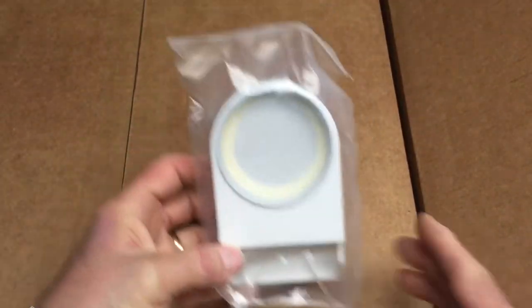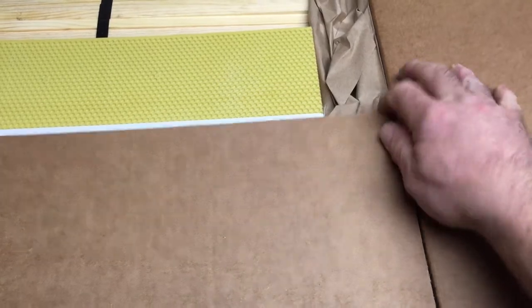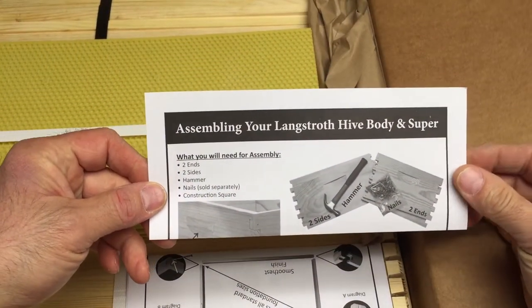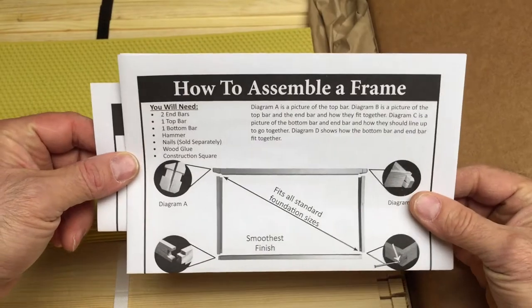In here — there's the feeder, and it says Man Lake right on it. There's something else back here, actually below. So this is the next box. I'm going to cut this box open. And here we have the foundation, and there are instructions for assembling your hive body and super, and also instructions on how to assemble the frame.